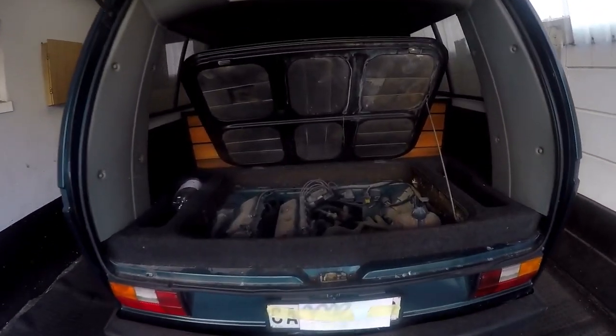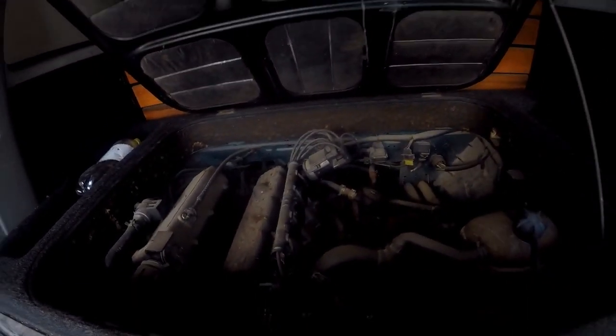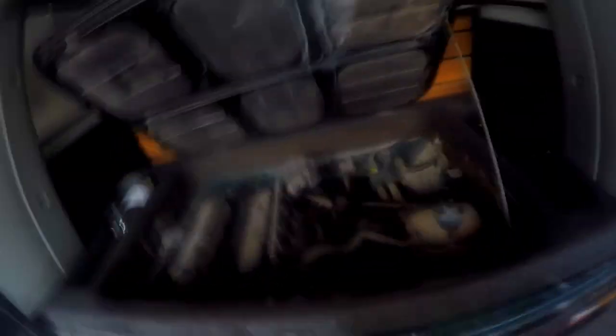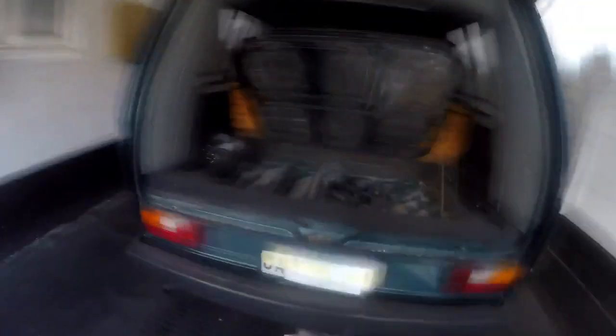The engines are very similar except for bore and stroke, which makes them different. Let me show you the car quickly. That's the vehicle there, and that's the engine we'll be working on. These microbuses are very popular as public transport vehicles to move people around.